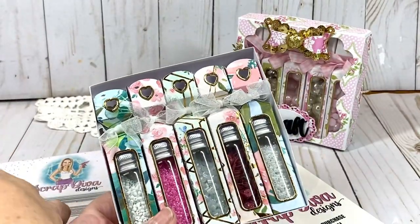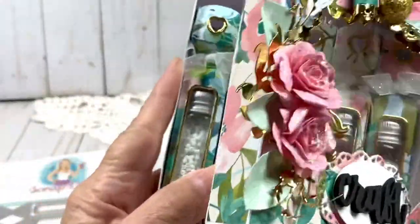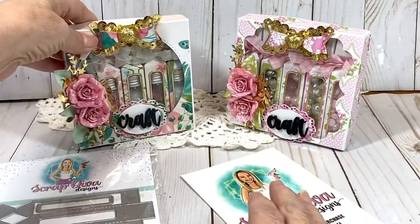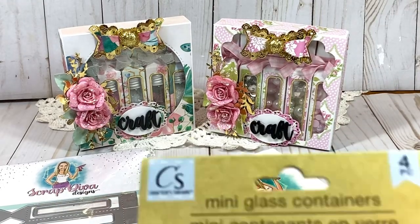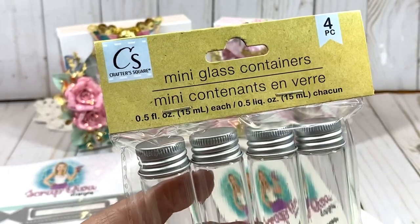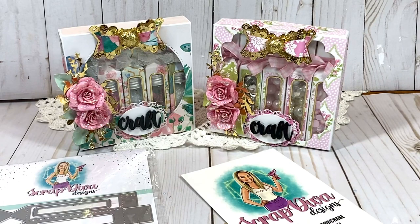Let me show you the bottles I picked up — they can be purchased at Dollar Tree for a dollar twenty-five (don't forget they're not a dollar anymore). These are the mini glass containers at 0.5 fluid ounce.